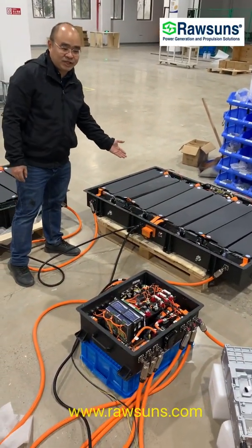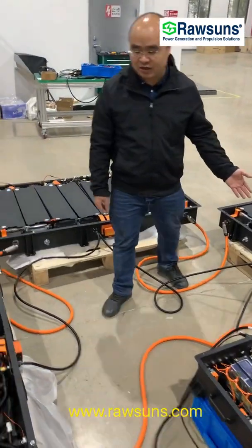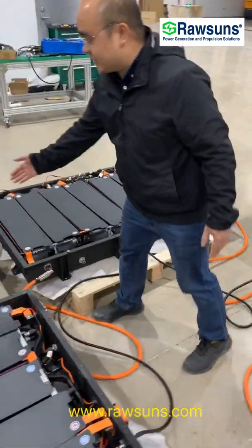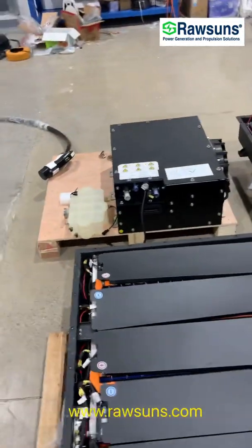The total voltage is 537 volt, and this is the AC radiator for the liquid cold system for the battery.